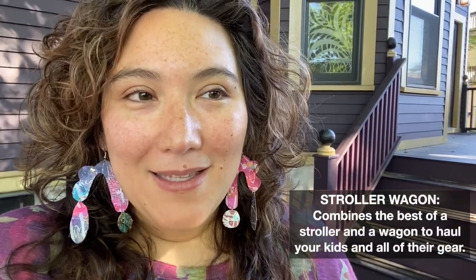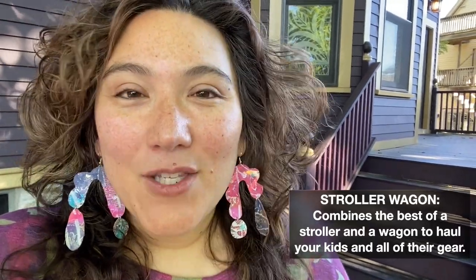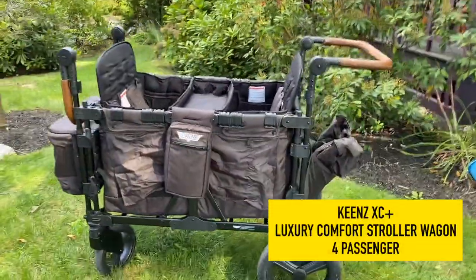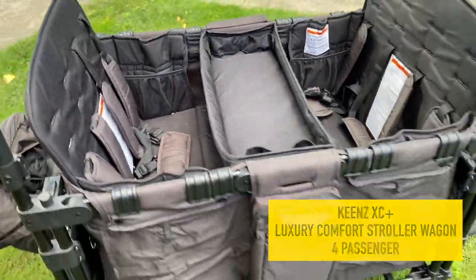So then I started reading about all of these stroller wagons — the idea where you combine the best things about a stroller with a wagon. Totally genius. I did a ton of research online and found the brand I thought would be right for me and my family. After reading a lot of reviews and thinking about how I was going to use it, I finally decided that the Keens wagon was for me. Full disclosure — I did get this wagon for free from Keens in exchange for this video, but this is my totally honest take on it.